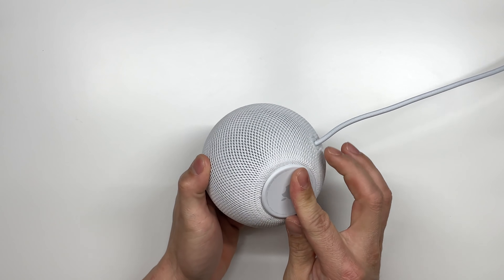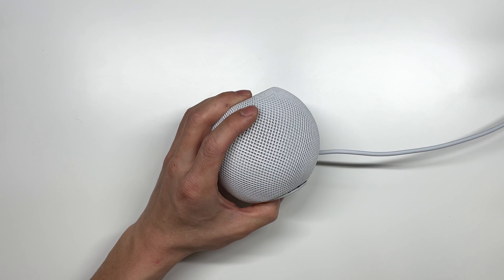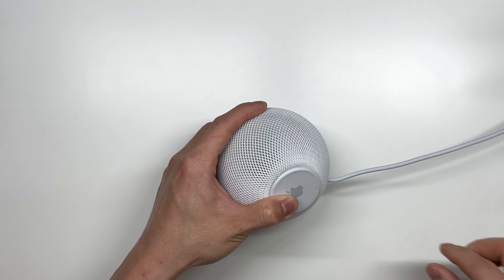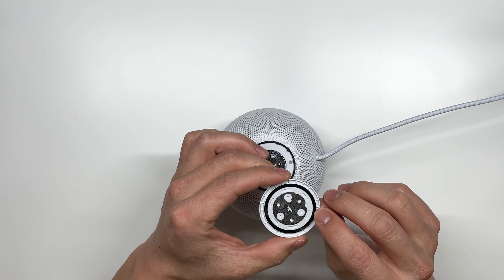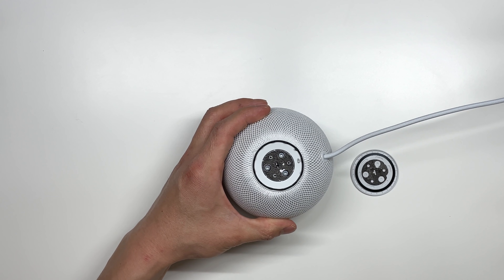The first thing we're going to do is flip it on its back. Now this rubberized texture and bottom piece — you just peel it right up. I have a card here and we're just going to come in and cut around the adhesive. That is going to peel this cover right off. Here you can see some of the adhesive in the center, and that is going to expose three TR6 screws.